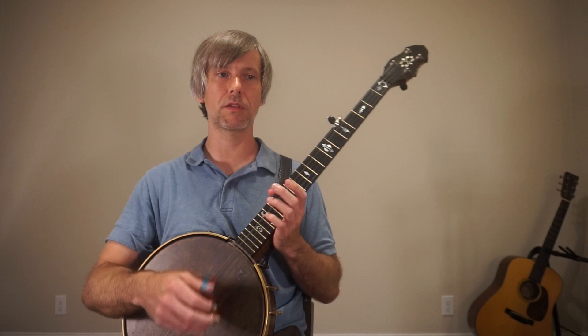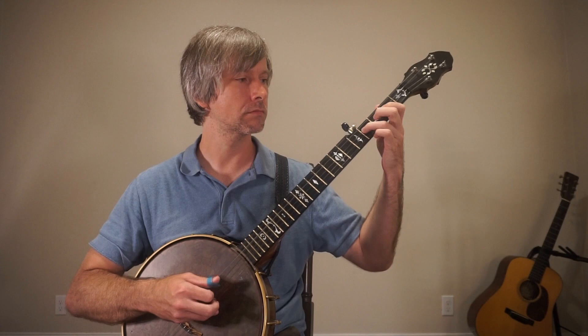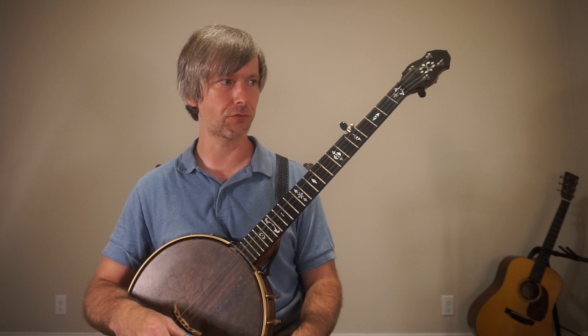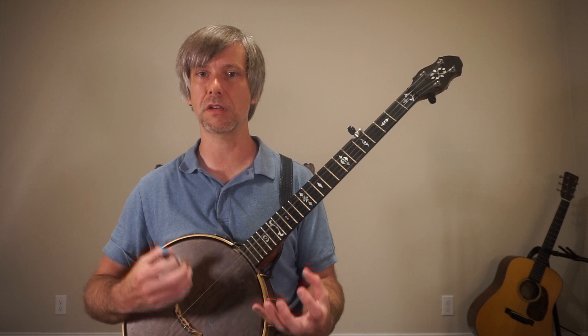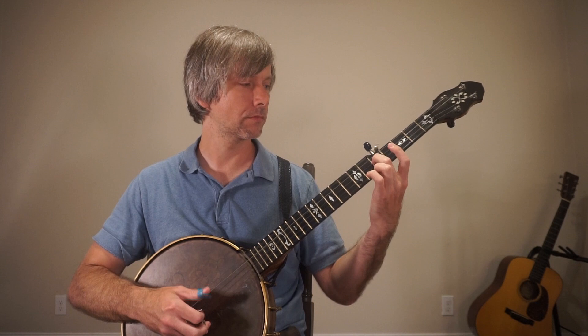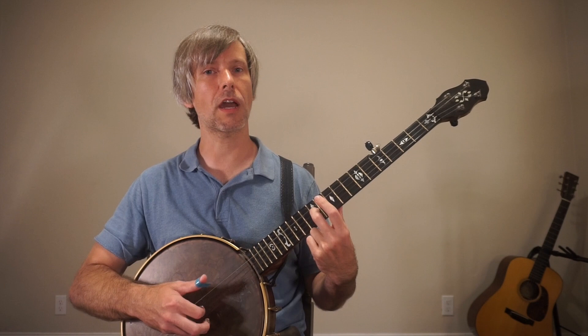Now I'm going to put rolls to this, because you can use this information any way you want — you can improvise with single string or you can use rolls. One guy that uses this technique is Ron Block, whose playing I really love, and he got it from a book called Advancing Guitars. We're going to go with a forward roll pattern: three, five, three, one, five, three, one. I'll show you how you use this in a more Scruggs-y, bluegrass-y sound, going through each of the notes while doing that roll.